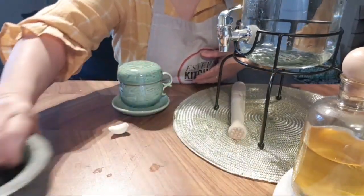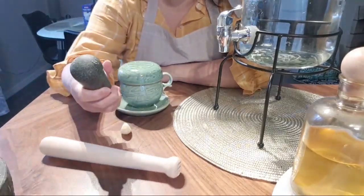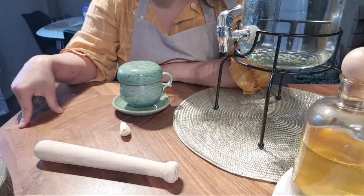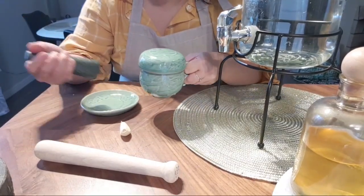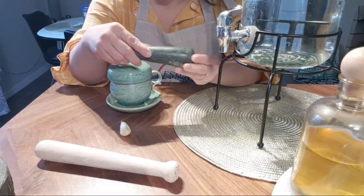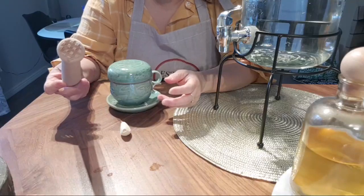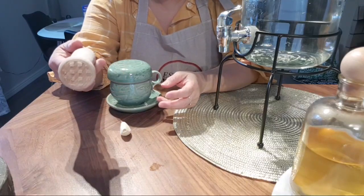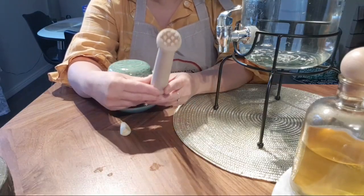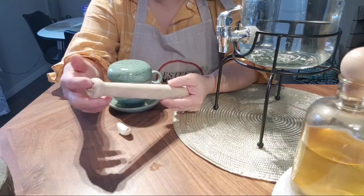Instead of the mortar, I'm going to use this very easy tool. The mortar is quite heavy — it will spoil your table or porcelain surface. I wouldn't recommend it. Instead, use this — people use it for cocktails. There are many different types. I have one made of stainless steel for professional bartenders, but I like this one because it's quite light.